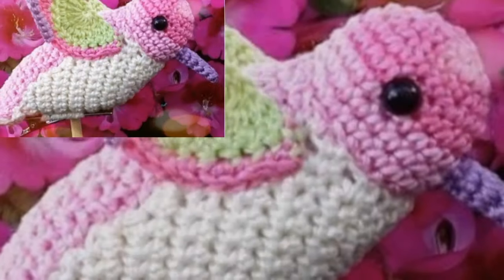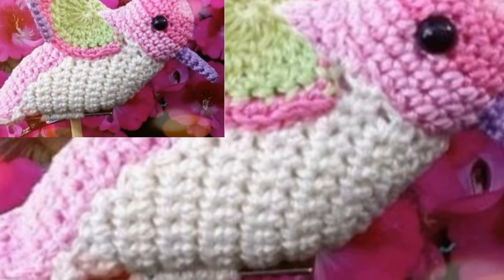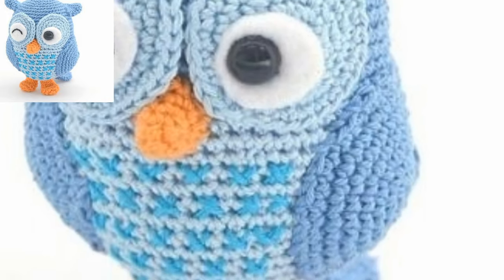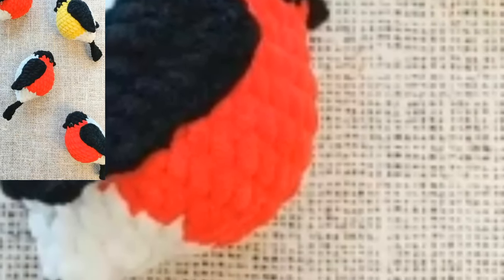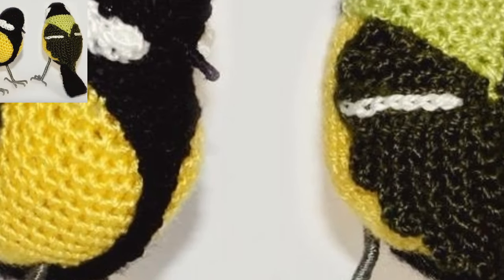The legs are my favorite part — they are embroidered on very simply. This pattern is very easy and is a good pattern for beginners. The techniques used to crochet this bird pattern are very basic, so it should be easy enough to make. It is fun to play with the colors — any color will do.